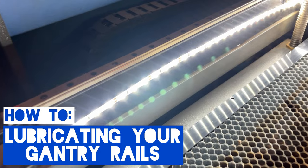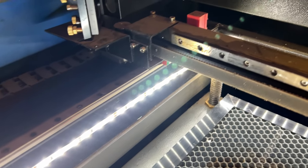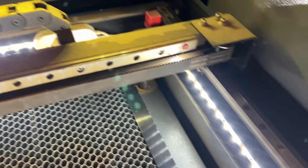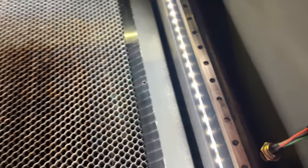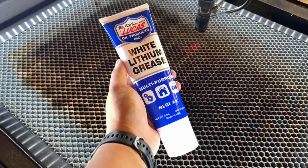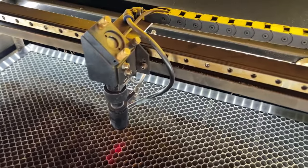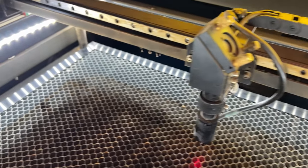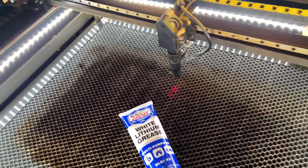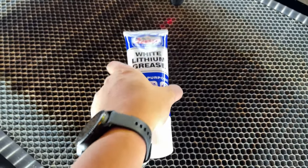Welcome everybody to this video. In this video I'm going to show you how to lubricate your gantry rails inside your laser cutter machine. It's important to lubricate your machine and the gantry rails every one to three months depending on how much use you get out of your machine. If you use it pretty often you should probably lubricate it more often. I'm going to show you how to remove the old lubricant, apply the new lubricant, and what lubricant to use.